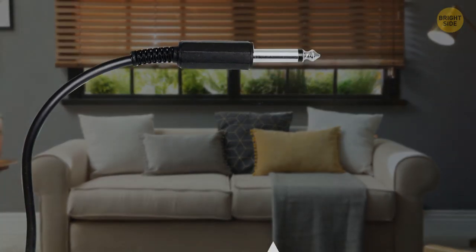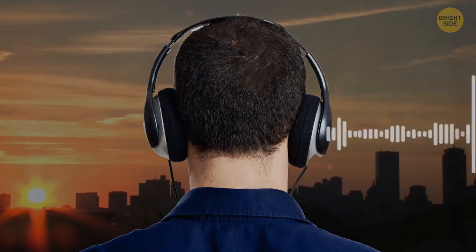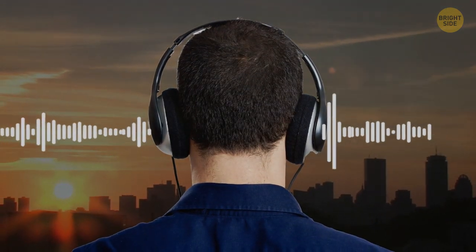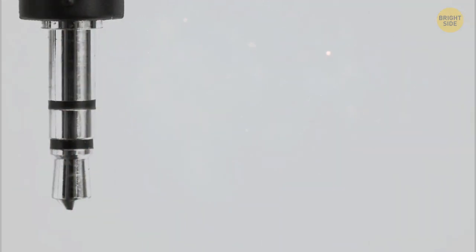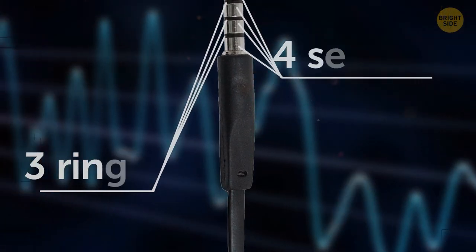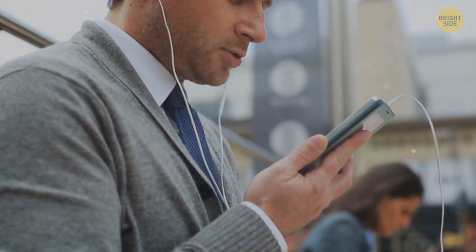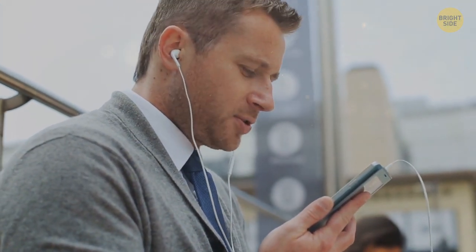If your headphone jack has one ring and two sections, they deliver the same sound to both your right and your left ear. If there are two rings and three sections, then one serves to cancel out interference, and the other two are for each of the ears. Three rings and four sections mean that you have a full set — one basic, one for each of the ears, and the last one is the microphone pin.